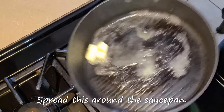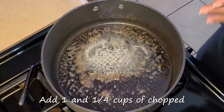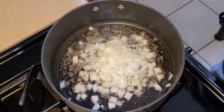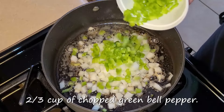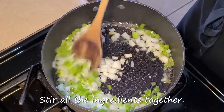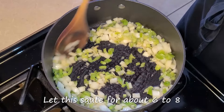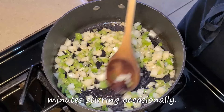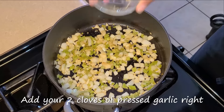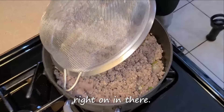Spread this around the sauce pan and let the butter melt. Add one and one-fourth cups of chopped yellow onion and two-thirds cup of chopped green bell pepper. Stir all your ingredients together and let this sauté for about six to eight minutes, stirring occasionally. Then add your two cloves of pressed garlic and your cooked ground beef chuck.